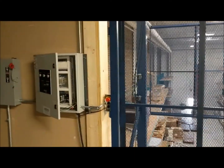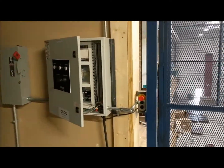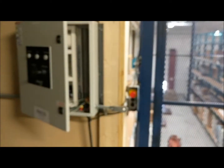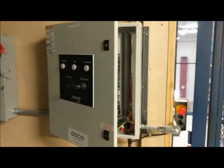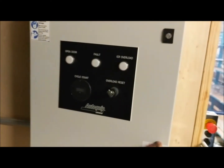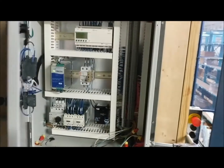Here you can see the control panel with the up-down push button control with emergency e-stop, and you can see the front of the control panel with all of the wiring and mechanisms to allow safe operation.